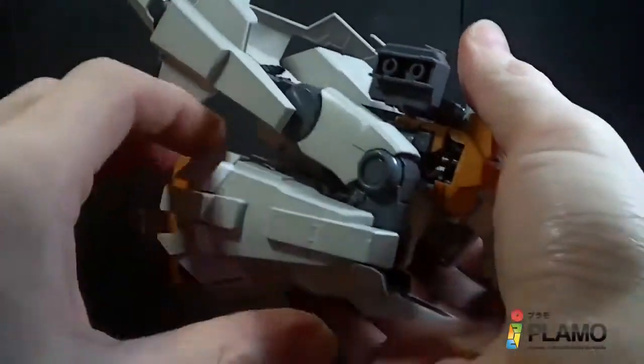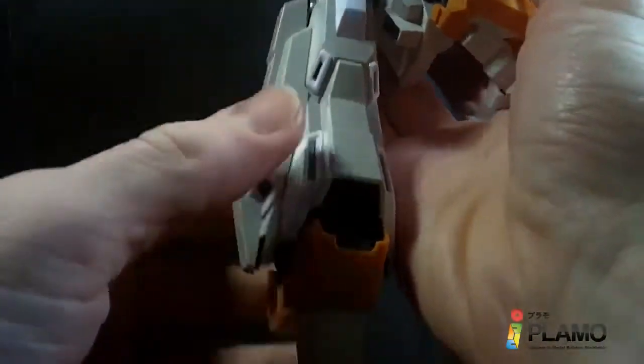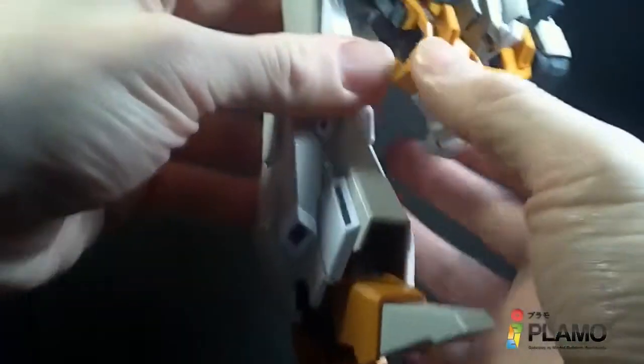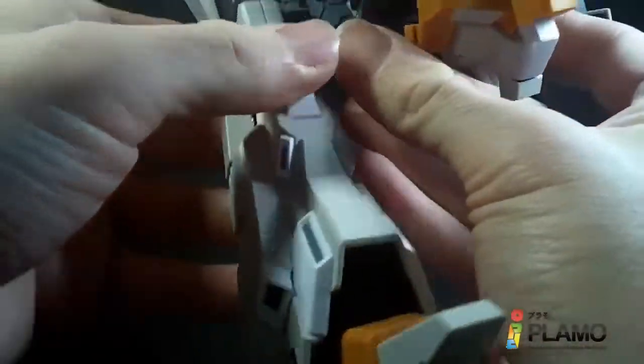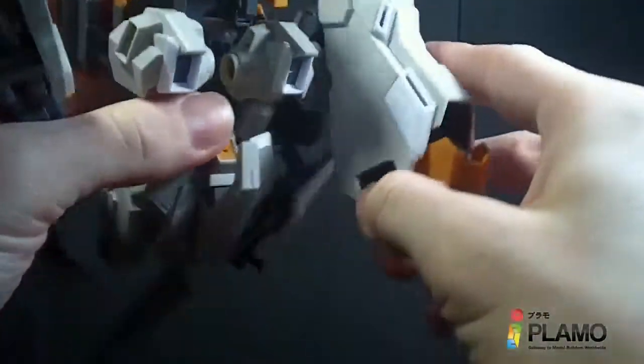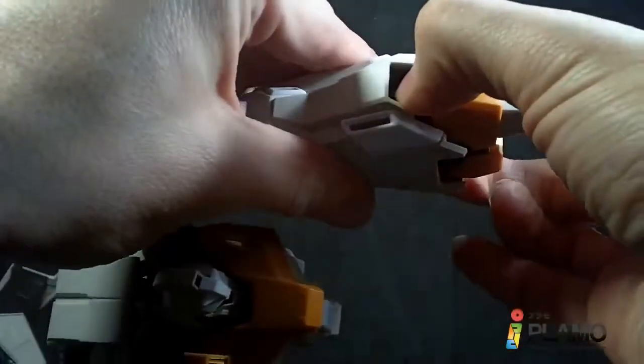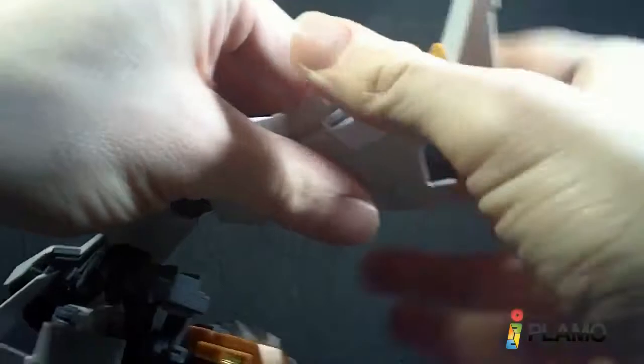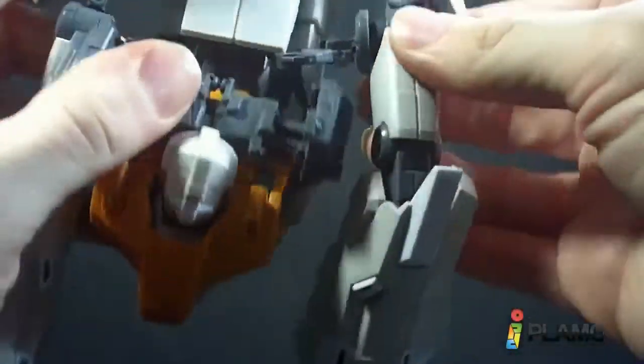Legs come down, the feet extend, and toes flip out. Let's do the other one — extend, keep the heel on, flip out the foot. And now you've got some kind of weird intermediate form, but what we have to do is come in here and get the arms out and to the side, like that.